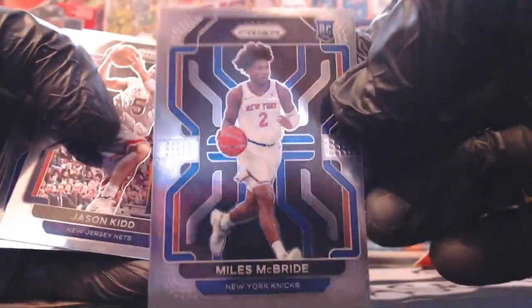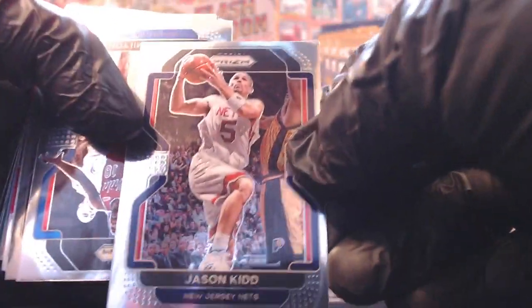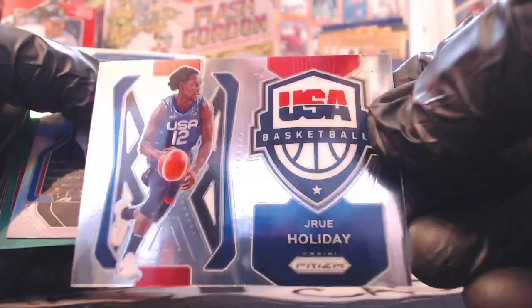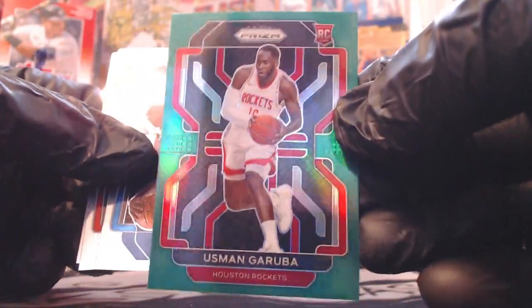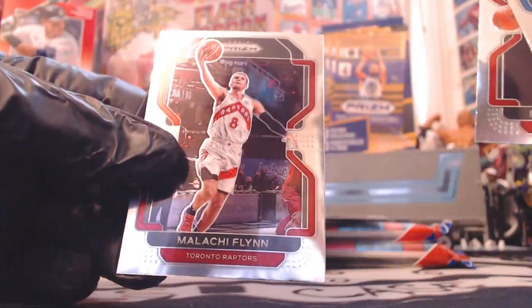We got Bam. Miles McBride - Deuce McBride - good young player for the Knicks. Jason Kidd. We got Shake Milton, Derek White, Enes Kanter. Drew Holiday USA Basketball - cool insert. We got a Silver Prism, Danny Green. Usman Garuba Green - a Green Rookie, not the biggest name, still a Green Rookie. Cole Anthony, Gafford, and Malachi Flynn.